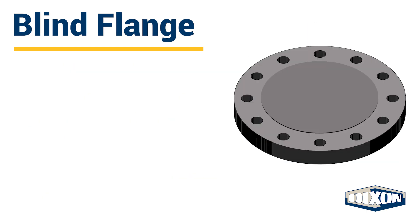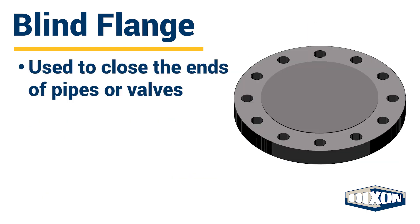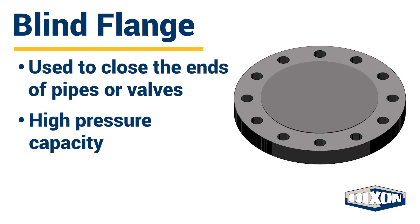A blind flange is essentially a blank disc used to close the ends of pipes or valves or for flow pressure testing. Blind flanges have a high pressure capacity. They are easy to remove, providing easy access to a line even after sealing.